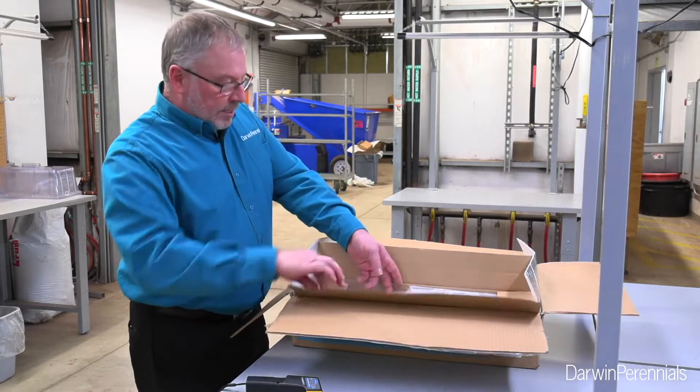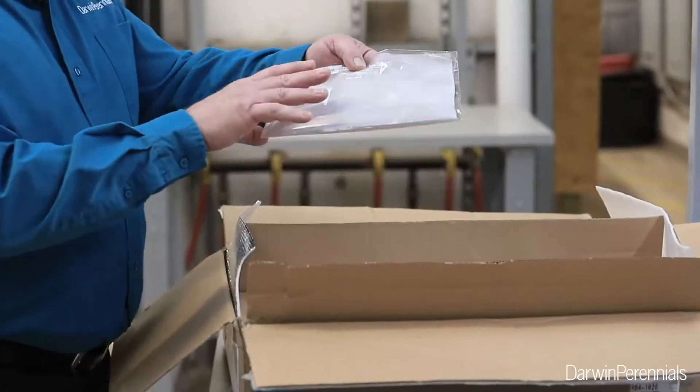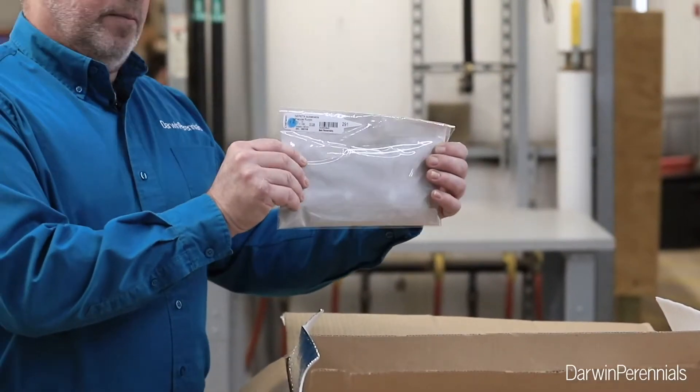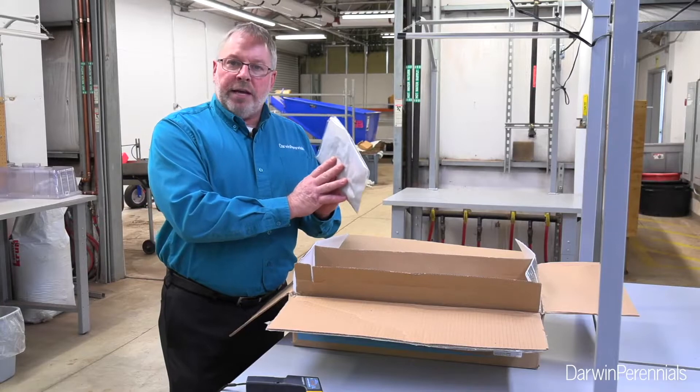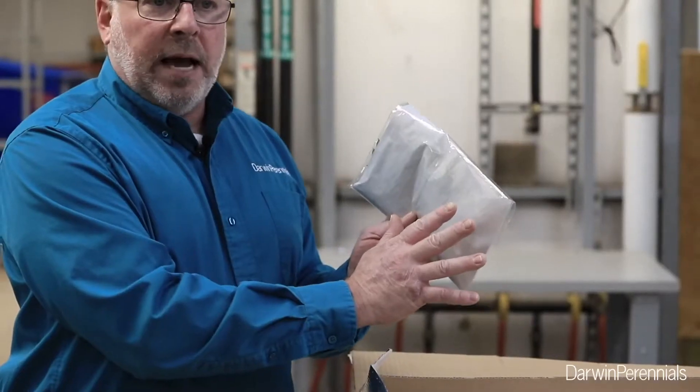See how they're packaged nice and neat in here — here is my Nepoda Prelude Purple, neatly organized within the box. One thing I want to be aware of is I don't see any condensation on the inside of the bag.